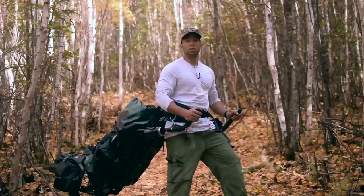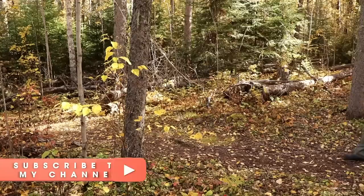Hi folks, Canadian Prepper here. Today I'm out on Grey Owls Trail — it's a 40-kilometer hike in northern Saskatchewan — and I've got the new and improved Monowalker Fatmate.